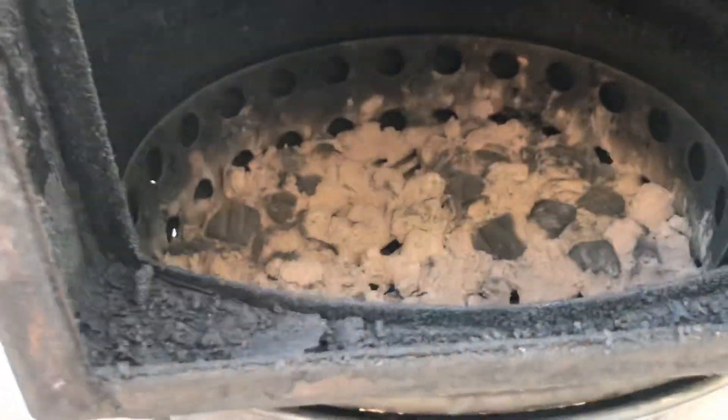That is how the Fire Dial is more efficient in fuel burning.